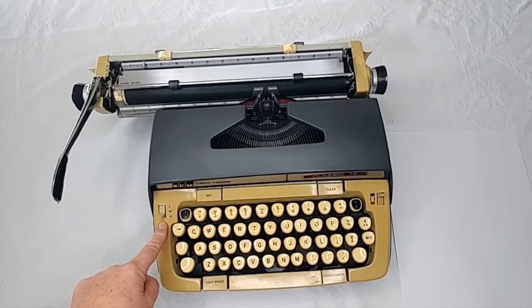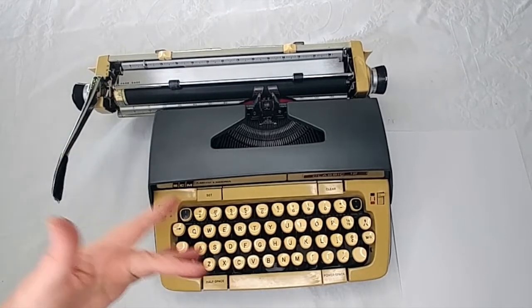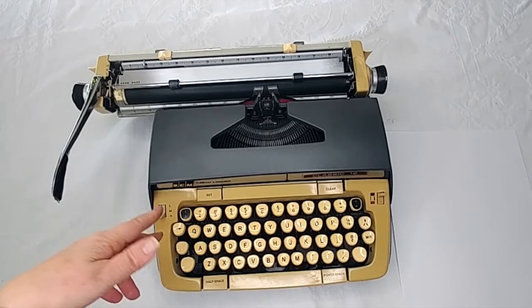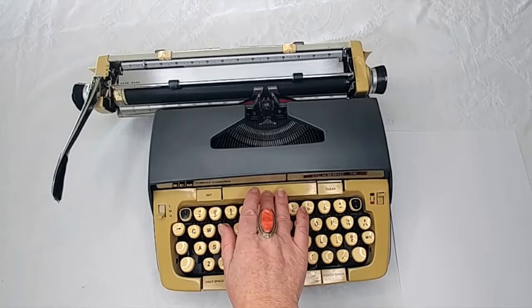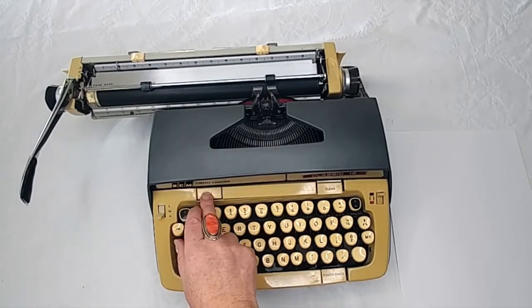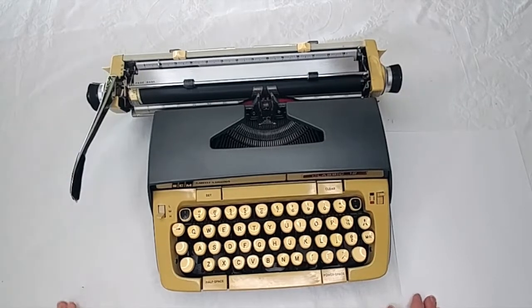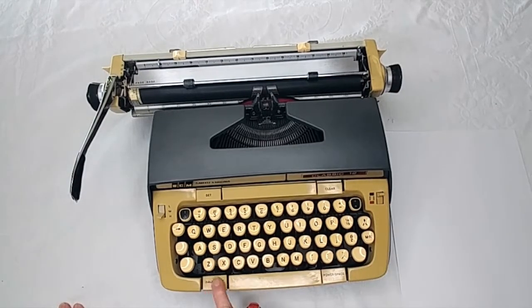L-M-H means light, medium, hard — it's just personal preference; I personally don't really find much of a difference. Here's your tab — you press that to tab. Set is here. Clear is here. And then your color selector is over here on the right side. I already showed you the space bar.